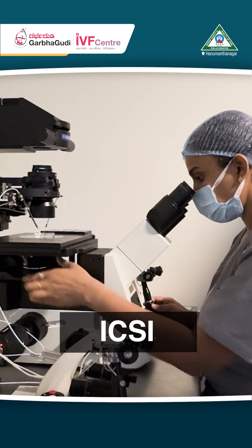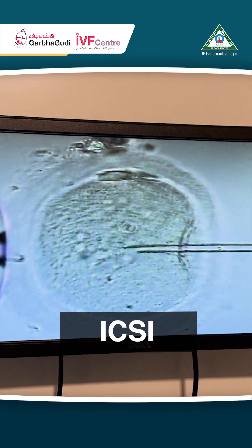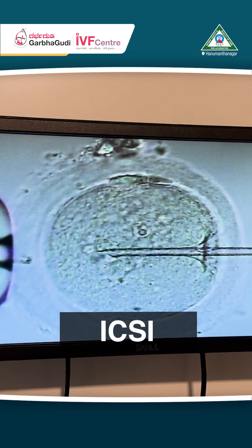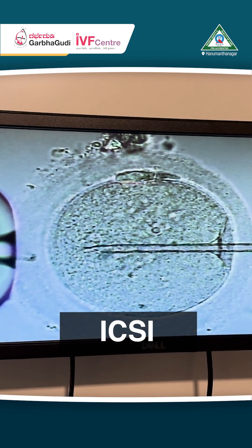In this video you can see in the middle the circular thing is the oocyte, and the needle is having the sperm inside it, which is then injected into the egg. This is called intracytoplasmic sperm injection.